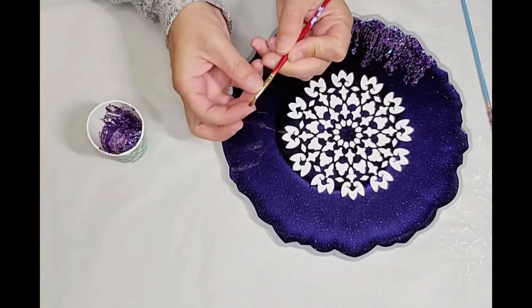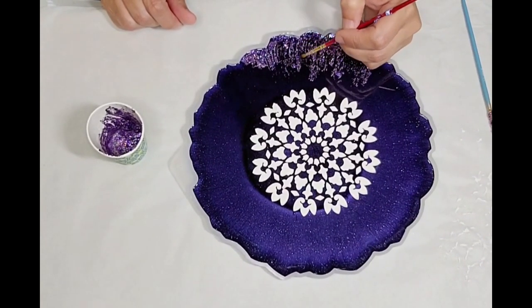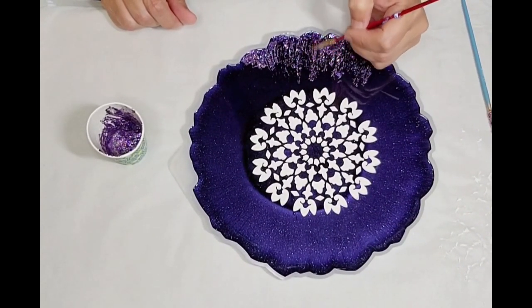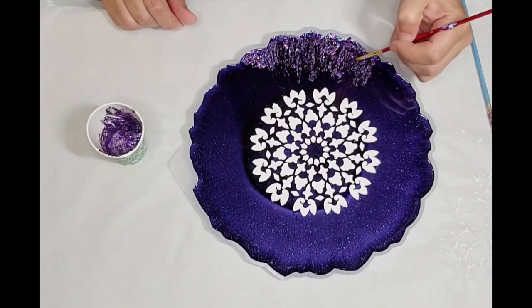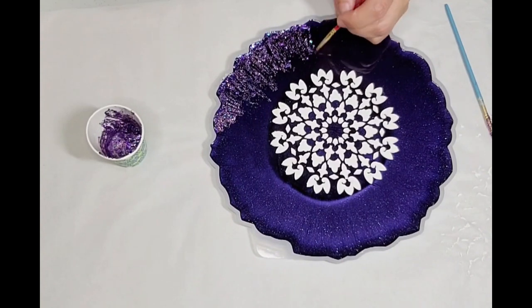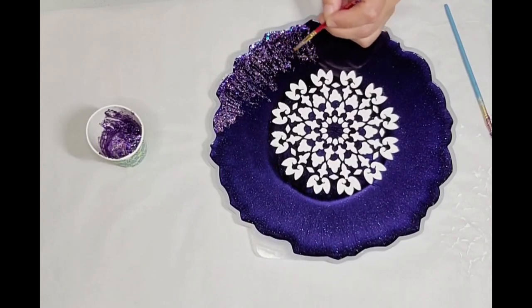I decided to switch brushes — this one was much softer. The one I was using was a little too hard, so now the glitter mix is spreading a little nicer and more evenly, and actually going a tad faster. It's looking good so far.